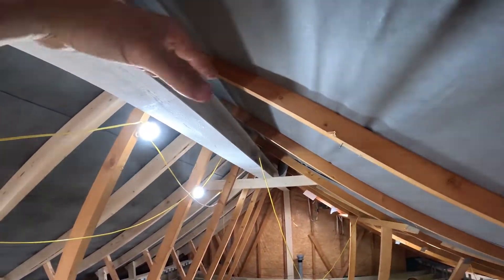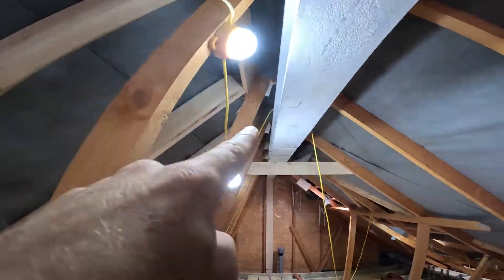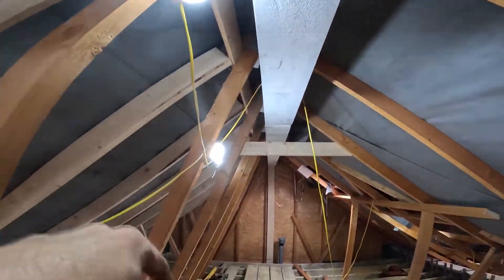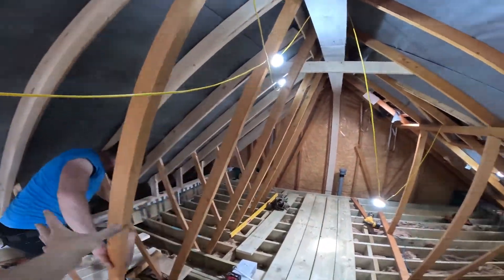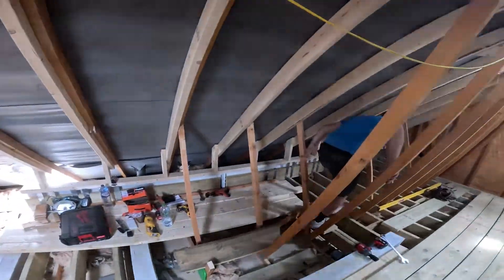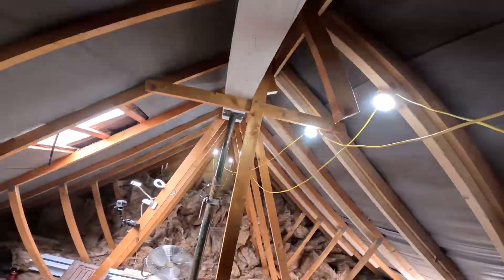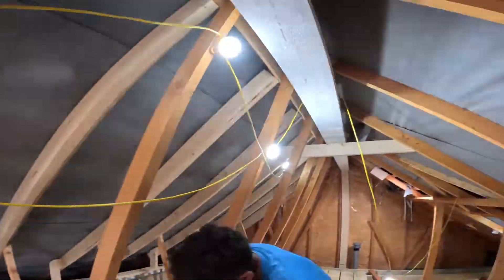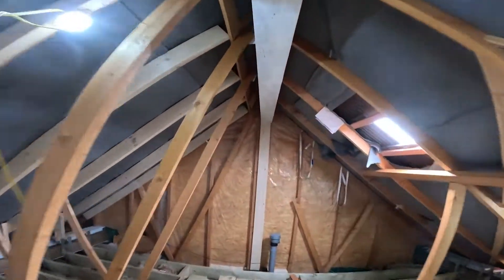At the moment she's not level, but Jamie's just about to wind the acro up so we can get this ridge beam nice and level. That will allow us to build the dormer easier, notching the joists in nice and straightforward. Once it's level I'll put the ceiling collars in the back section so the front roof is braced, then we can cut all the trusses out. Here's a time lapse of us putting it up.